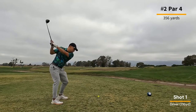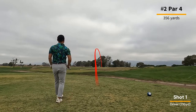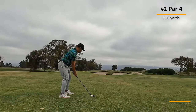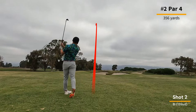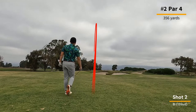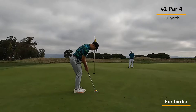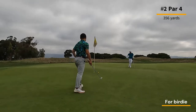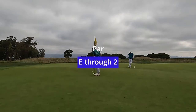Relatively short par four here. I take my driver out and hit the ground right before the ball, so it doesn't go very far. But because it's a short par four, I don't really get punished for it. You can actually take your two hybrid or three wood out here and have an easy look into the green. After an eight iron, I have a look at birdie and just miss it, but I'll happily take a par. Even through two.